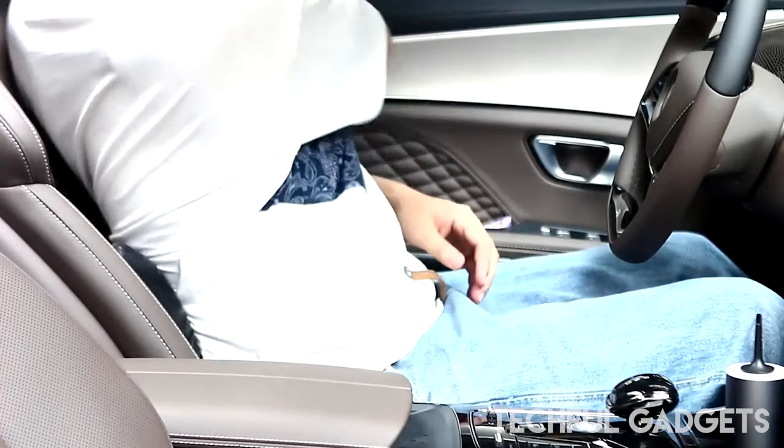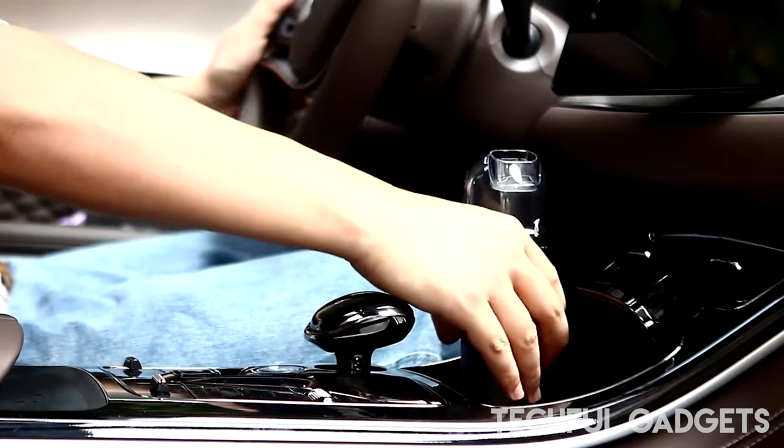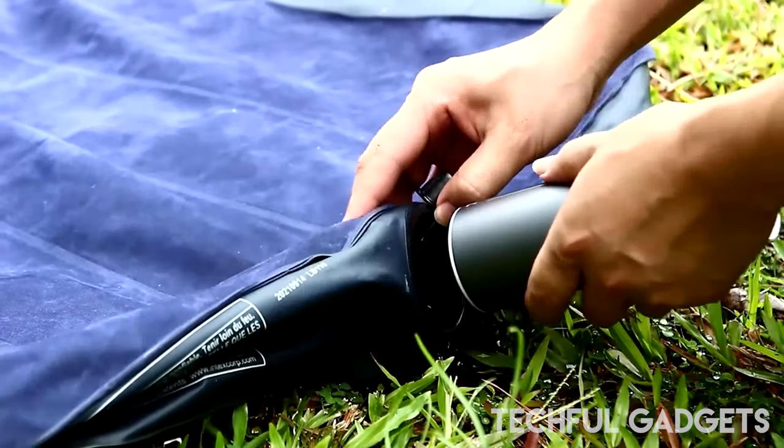If you need to clean carpets, stairs, furniture, cars, or other high-traffic areas, the portable vacuum can help.